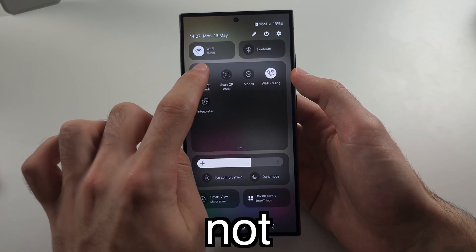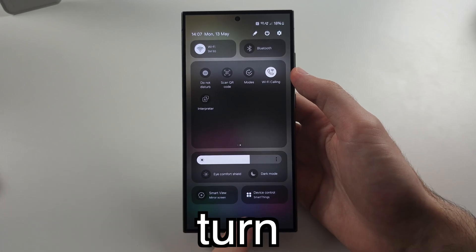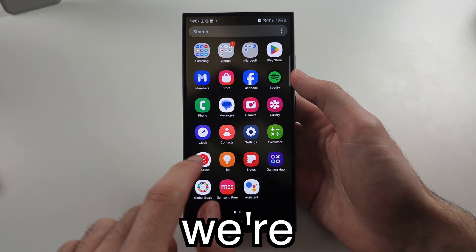Number two: swipe down from the top twice and locate Do Not Disturb. If this is on, tap to turn it off.